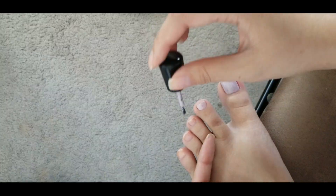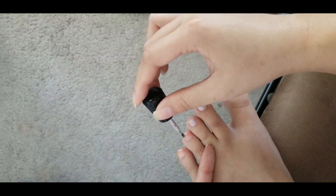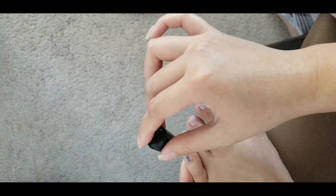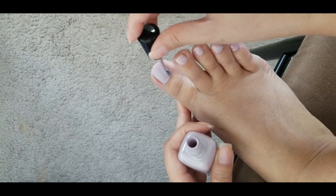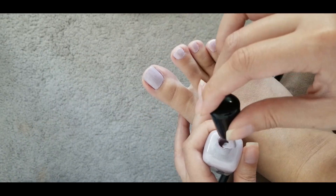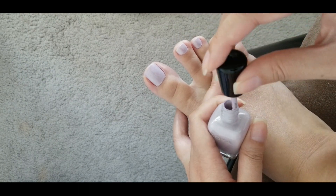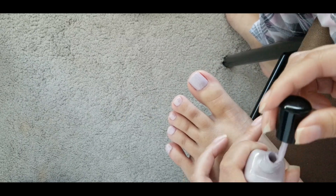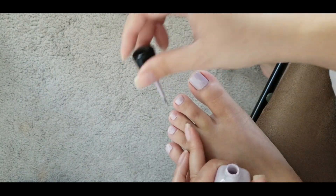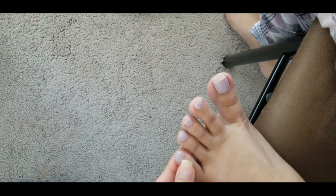Adding a thinner to the polish helps to even that out. I prefer opaque colors over sheer colors because sheer ones require more application time with three or more coats and more drying time.